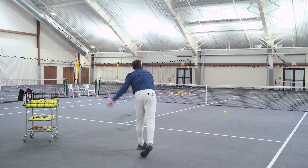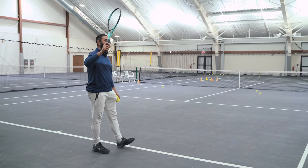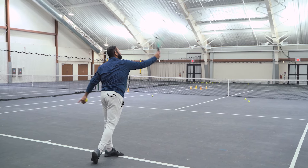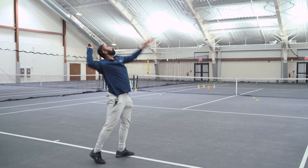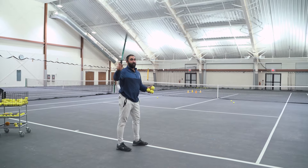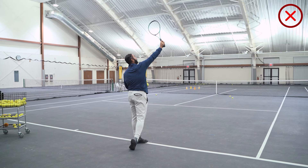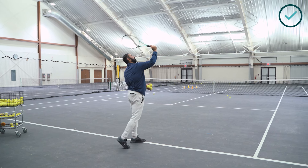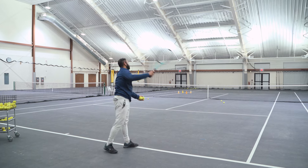Once you've done it from the service line and three-quarter court, move back to the baseline. Starting again with an abbreviated motion — toss the ball up, racket going forward and traveling in this direction, taking a sliver off the ball every single time. As the racket travels towards the ball, if you pronate your forearm the strings start to face forward — that becomes your flat serve. So it's very important to keep that angle of attack consistent to keep getting the slice.